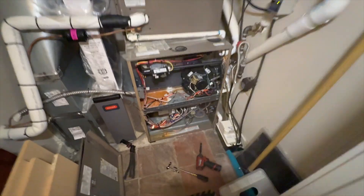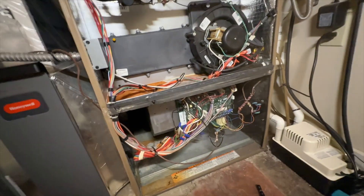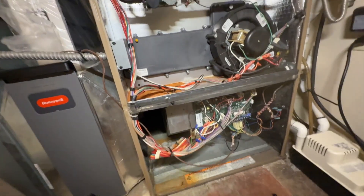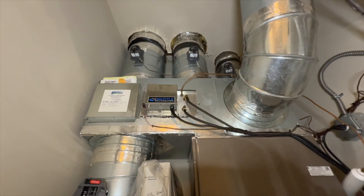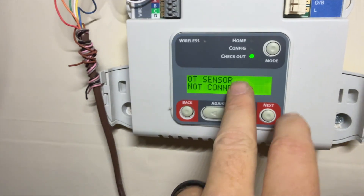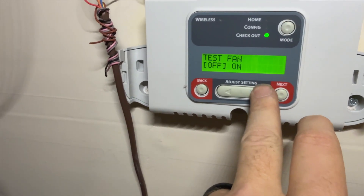We got the blower motor in there. I moved the transformer so it's not getting dripped on and removed the old one. We're going to go ahead and power this up, start testing, and figure out what's going on with the zoning. Furnace is firing up. I'm in checkout mode — I'll use this to turn things on. Starting with the fan — there she goes.